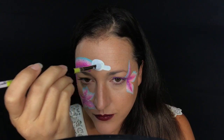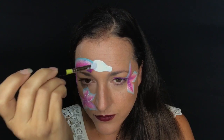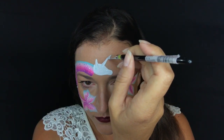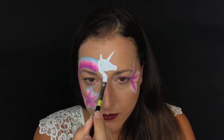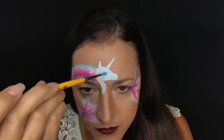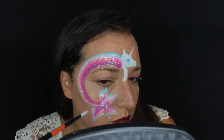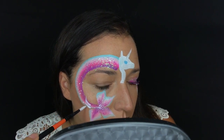Now I'm going to take my trusty filbert brush loaded with Diamond Effects white. I make a large oval in the center of my forehead, then a smaller oval next to that larger one, and connect them to create my unicorn's head. Then a swoop for the ear, then I pull up to make the horn, then pull down and around in a little S-shape for the neck of the unicorn. I add a little circle of blue for the eye now so it has time to dry before I do my black detail.